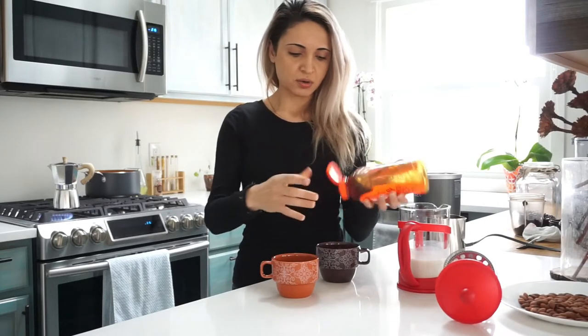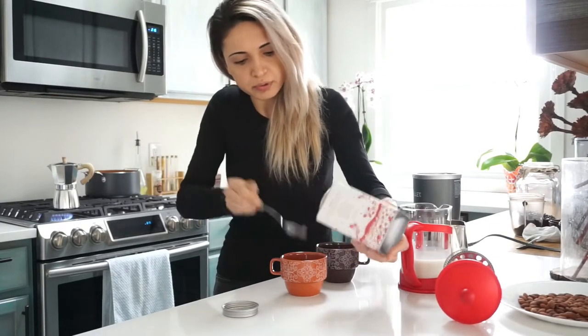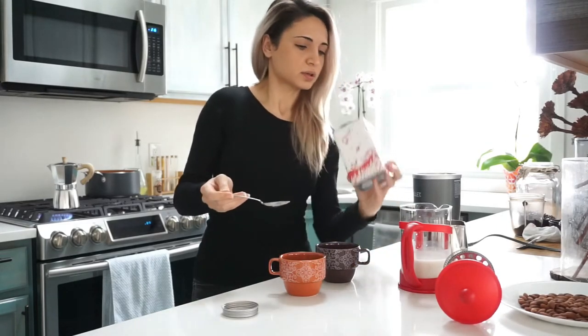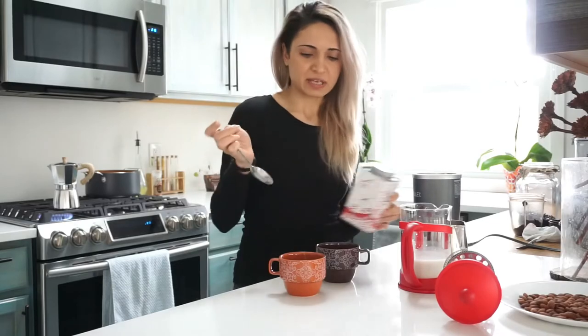The other one I'll leave as is, or maybe I'll make a mocha — let's do that. Definitely do all the prep beforehand so that when everything comes out you're not wasting time getting the coffee cold, frothing your milk, and then having it sit there.